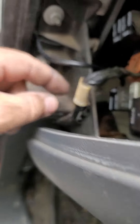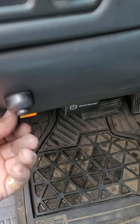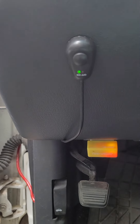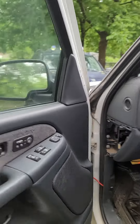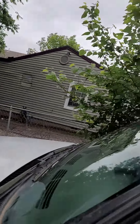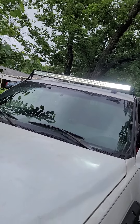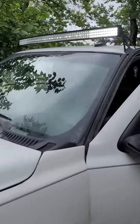It goes through here and comes up to here — it says off. Then you push it on — this green light means it's on. And it's really bright, like that.